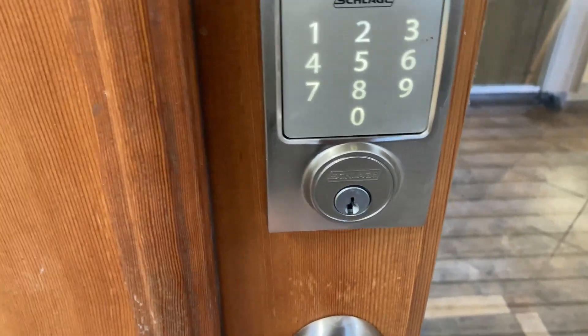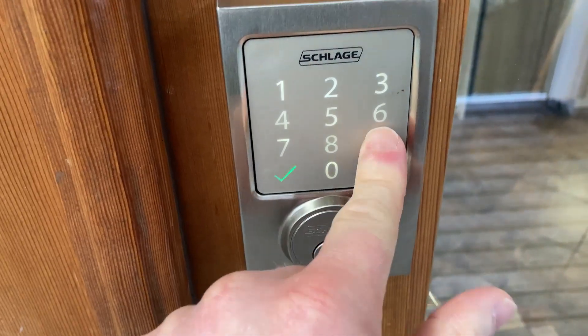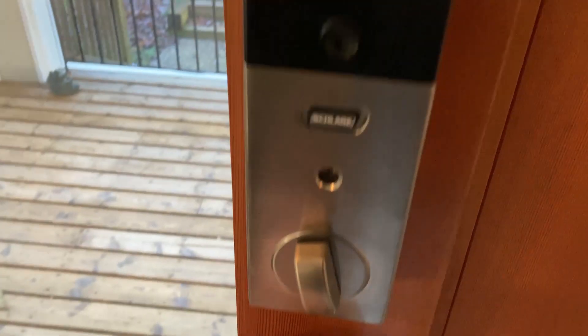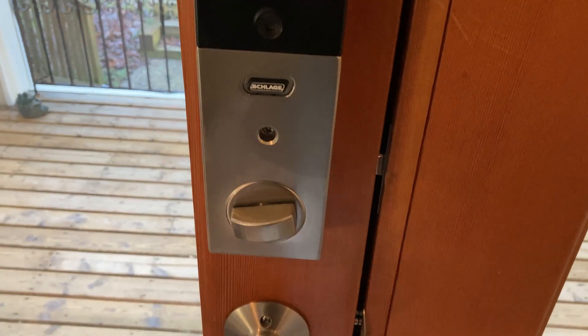So now it's locked. I can't get in because the door is locked, so now I can unlock it. Now it's unlocked, so let's just come in here for a second. And let me show you what it looks like on the inside. So here's the inside, you can close it, and you can lock it.